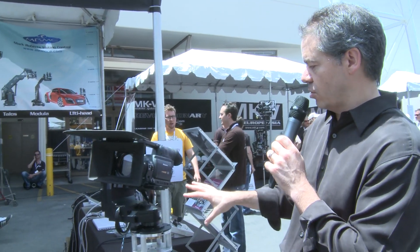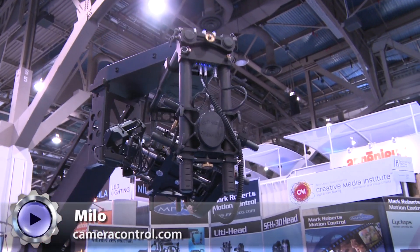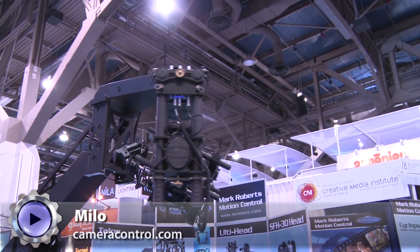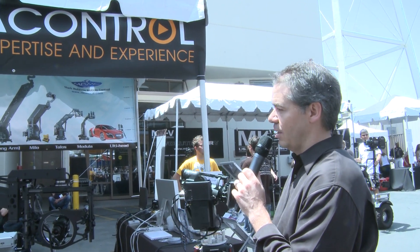It's going to let you take clean plates, let you do effects passes. There are a lot of little controls you can do here, and you can do the same move over and over again because it's computerized. The company here is Camera Control — they're the ones you hire to come out. They'll bring a Milo for about $6,000 a day with an operator. Definitely check it out. What you're really looking for is the Milo.